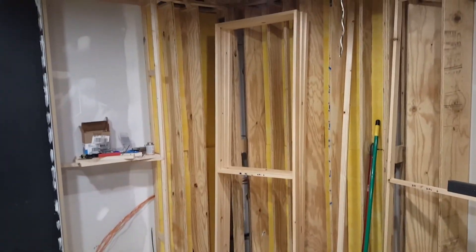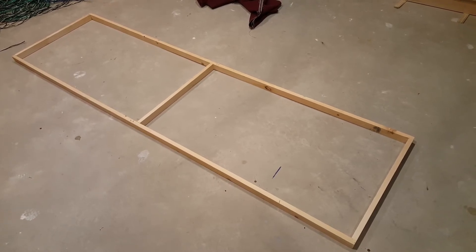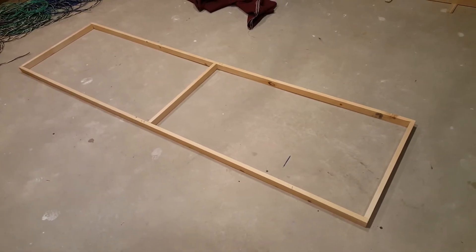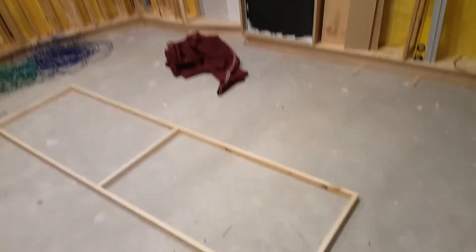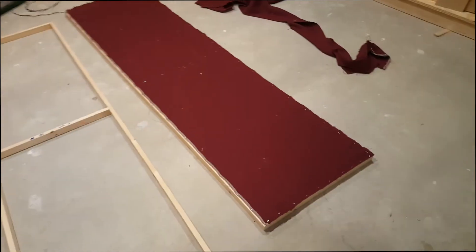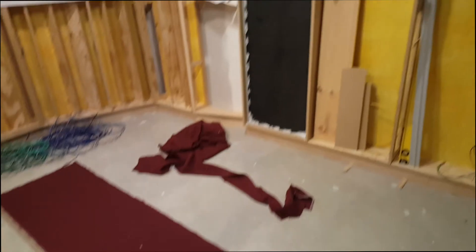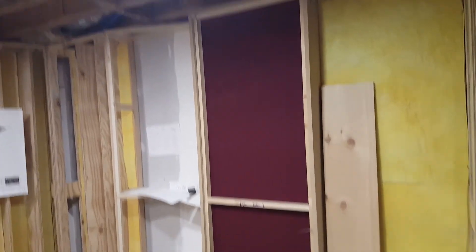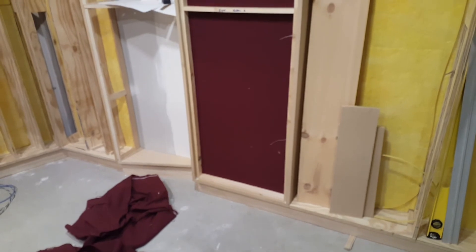The next step is to install these frames which are going to create the fabric boundary that goes right in front of the membrane. The caulk is setting up nicely so I'm moving forward with the next fabric layer to protect the membrane from the insulation in the front of the trap. I've created this frame which fits nicely into the enclosure and I'm going to put some fabric on it and put it into place. We've stretched the fabric over the frame as taut as we could make it, then put it in the trap.